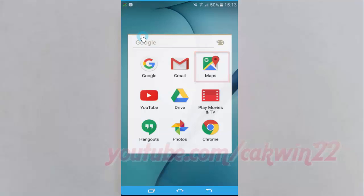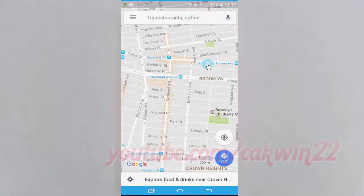Touch and hold anywhere on the map. You'll see a red pin appear.